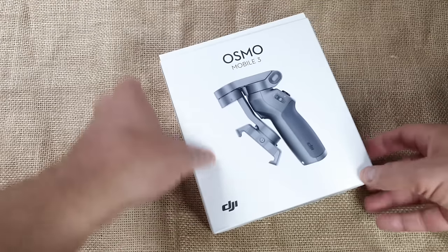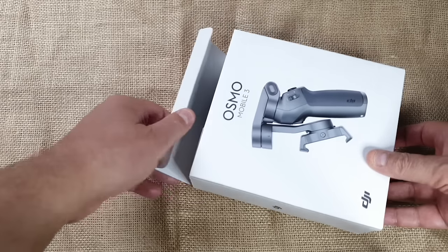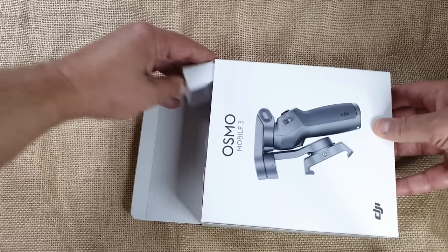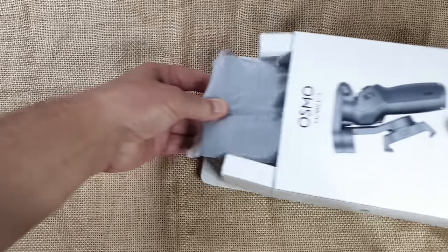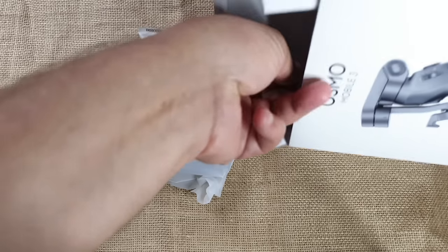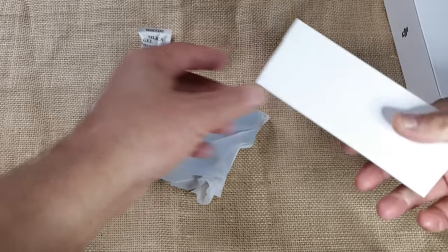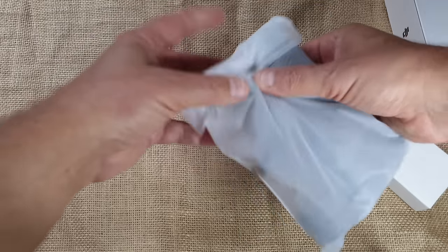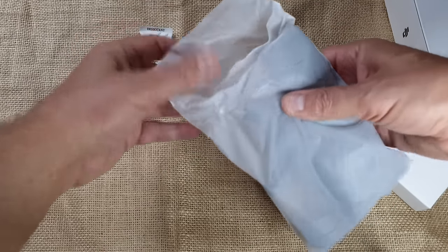Just like smartphones, smartphone gimbals come in a variety of sizes. While some are more heavy duty, the DJI Osmo Mobile 3 belongs in the lightweight category. For that reason it's an excellent choice for video shooters on the move who don't want to get weighed down with bulky kit. The app which comes with the gimbal has a feature great for beginners to learn filmmaking. First, let's walk through the basic setup of the Osmo Mobile 3.